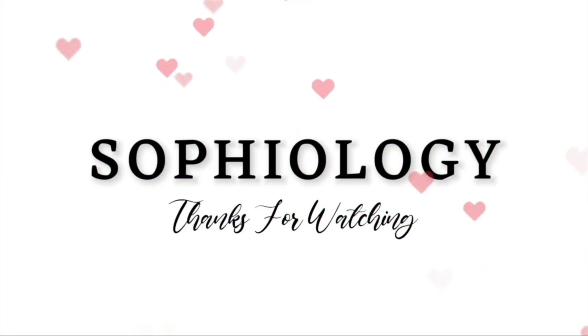Thank you once again, Eunice, for sponsoring today's video, and thank you guys for watching and spending this time with me. I will see you in my next video. Bye! Take care.